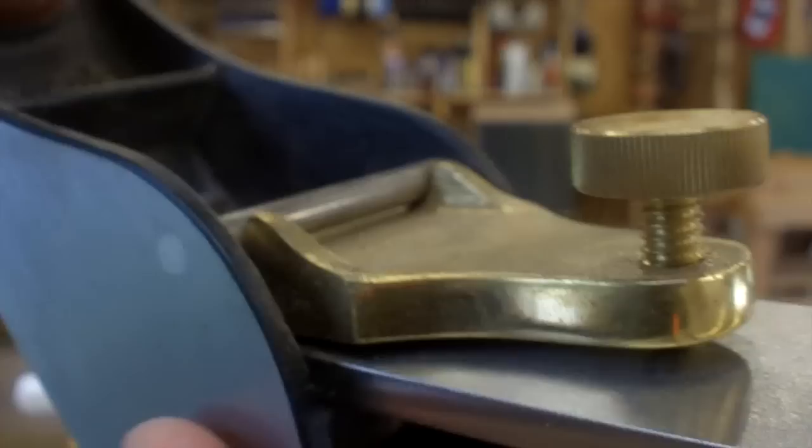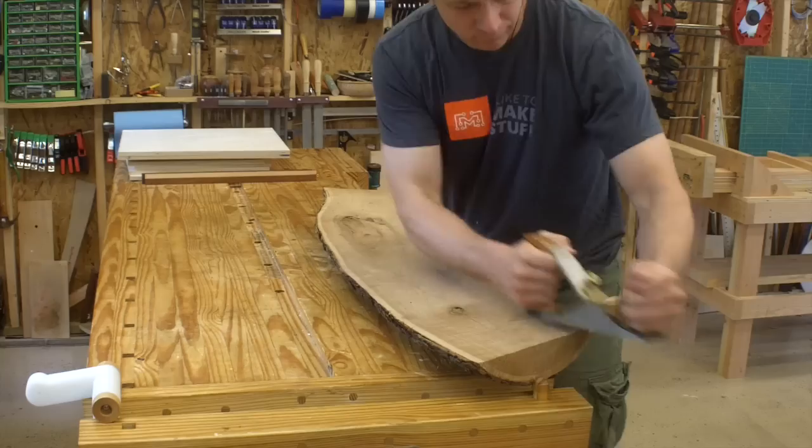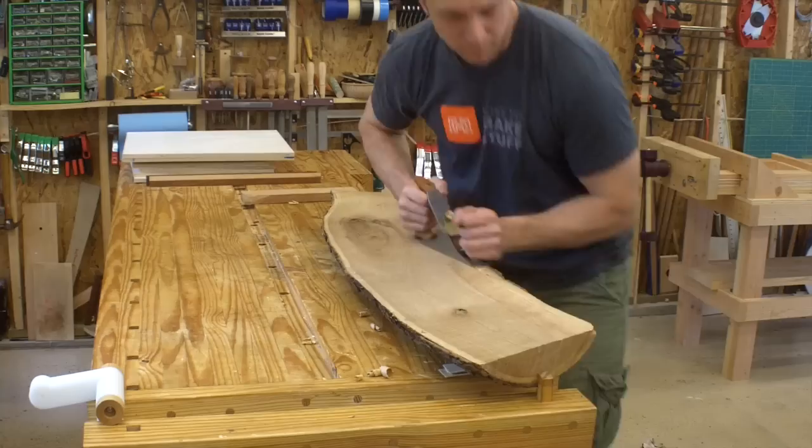So the first step is a scrub plane. This is the same first step as traditional hand jointing — it's a very cambered blade and takes really big chunks of wood out of the board, leaving the surface pretty chewed up. But it's the fastest way to take out a lot of twist like this, so my first step is just going to town and taking the twist out of this board.